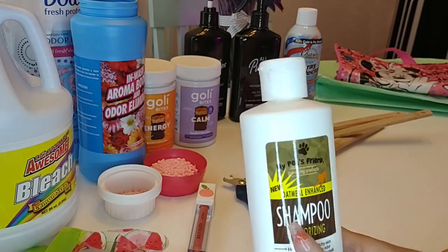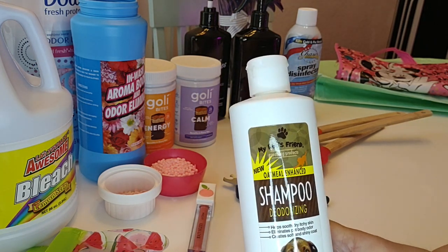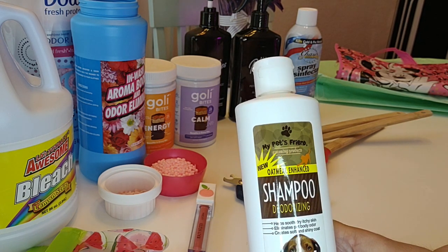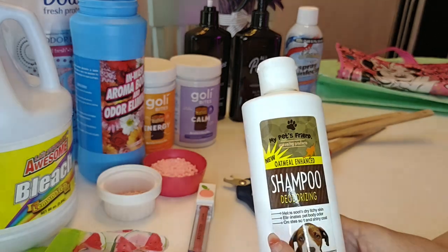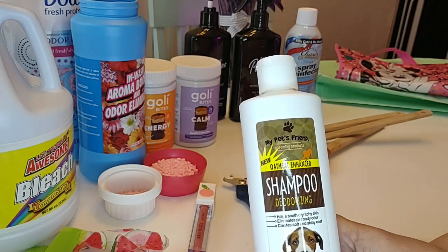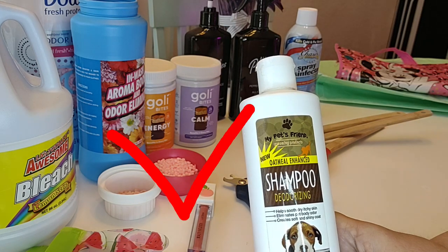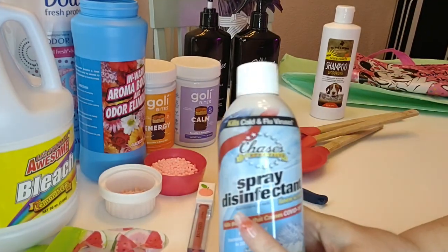The next item is this My Pet's Friend oatmeal-enhanced deodorizing shampoo. Whenever I give Hara a bath with this and we go to the vet or friends and family, they always comment on how soft she feels and that she has a pleasant smell. It doesn't have a strong smell — just a clean smell — so Hara doesn't feel the need to go roll around in the dirt right after her bath. This is the second bottle we've gotten from Dollar Tree, so I give this a thumbs up and yes, I will purchase it again.